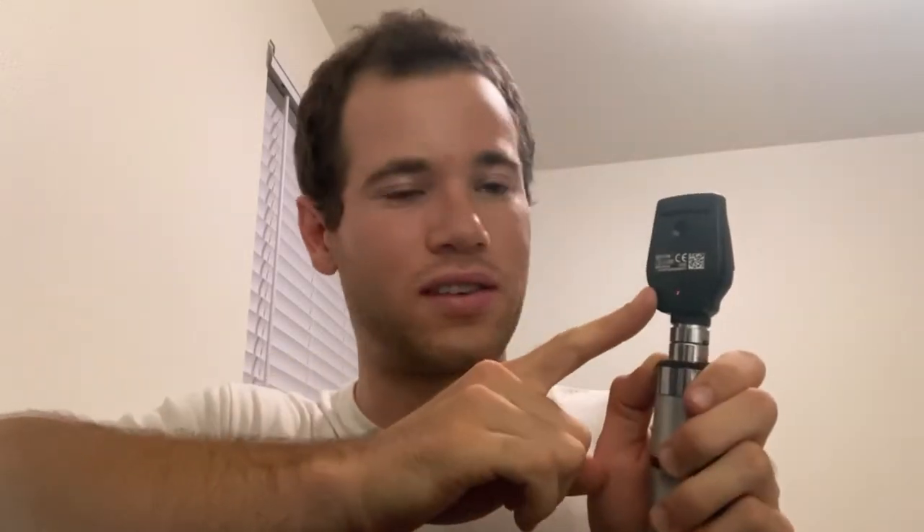You look at something about 10 to 15 feet away and keep switching the diopter setting — just like in an eye exam choosing between number one and number two — until something comes into focus. This calibrates the device for your eyes. In my case, because I am nearsighted, I can see the best at about six diopters on this. That's the whole point: figuring out the right adjustment for yourself.